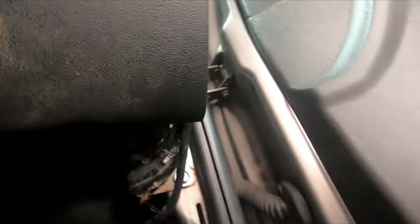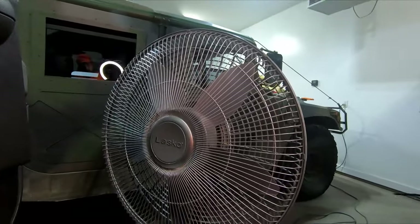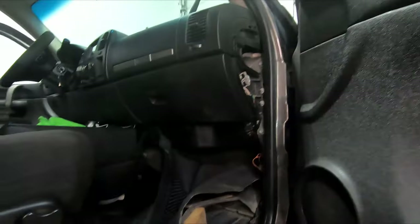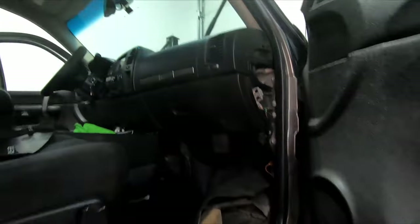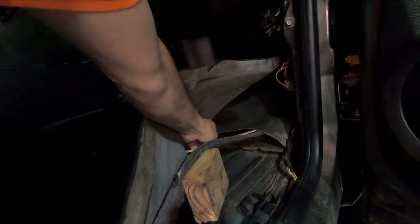Before I start taking anything apart in here, I'm going to go into the hood and see what the cowl panel area looks like. This is our Lasko fan — we definitely want to dry it out. You've got to get it dried out for mold and whatnot, so you want to get things up, get air underneath it. I've been letting the air blow for about 24 hours now, and I'm going to continue to let it blow. I want it nice and dry. Let's get into the hood and see what's going on there.